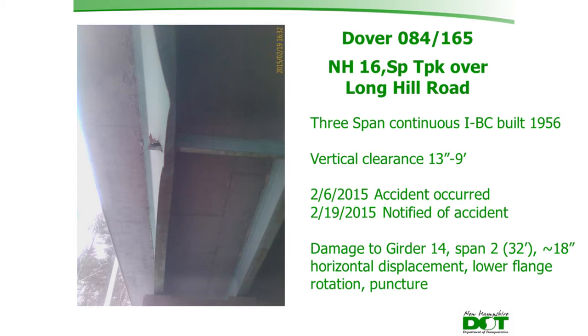They were not notified of the accident until February 19th, when someone from the Dover DPW drove under the bridge, noticed something was wrong, and contacted the Bureau of Turnpikes. Upon arrival, they were amazed it had gone unnoticed for nearly two weeks. Apparently, someone hauling logging equipment struck the bridge, then unloaded, drove the equipment under, reloaded it on the other side, and left without reporting the incident.